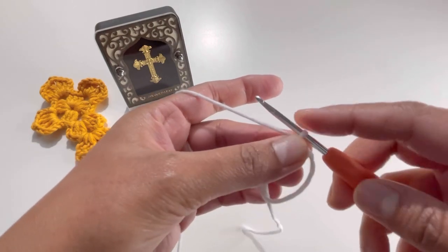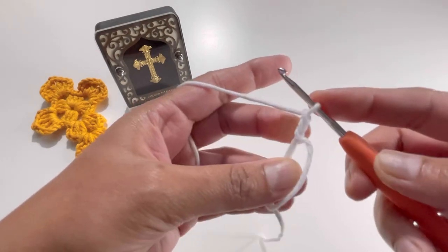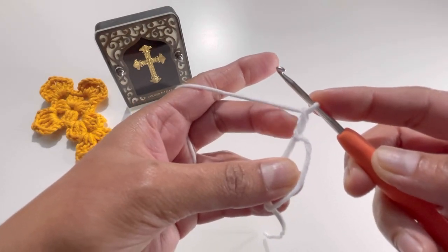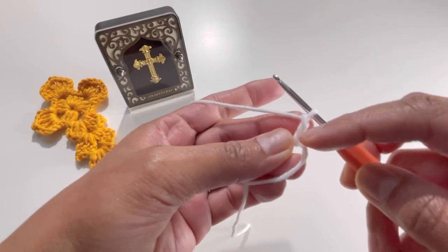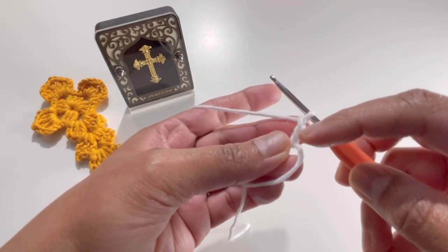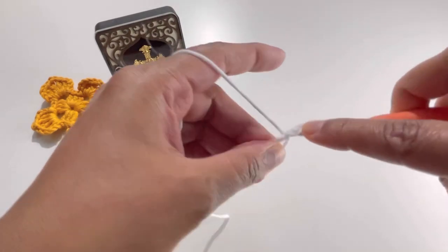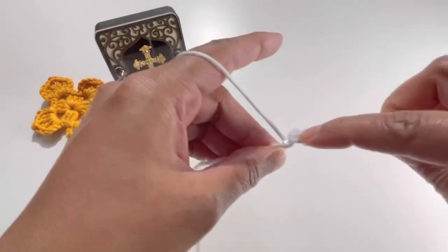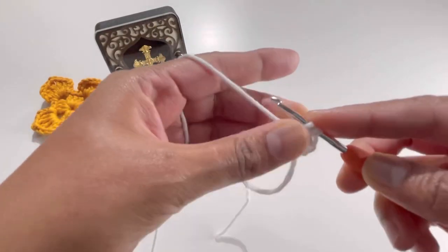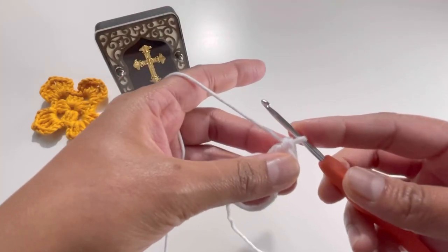Now we're going to chain up three — so we've already chained one, now chain another two: one and two, so chain three total. This first chain three will count as your first double crochet, and now do another two double crochets: one and two.